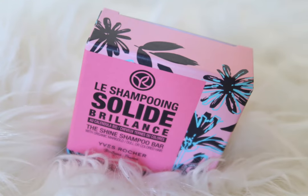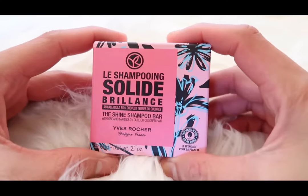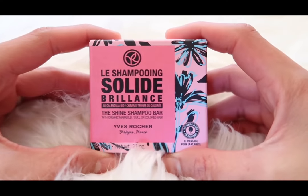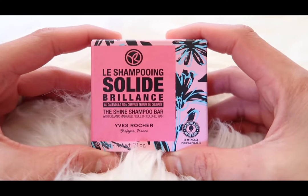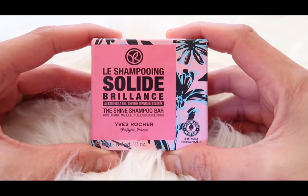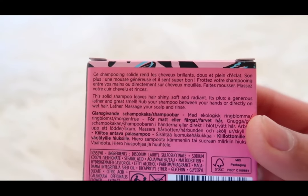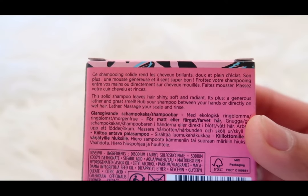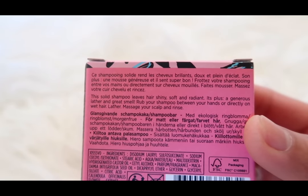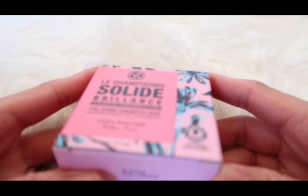This solid shine shampoo makes hair shiny, soft, and full of shine, with more than 99% biodegradable and sulfate-free ingredients. This made-in-France shampoo is enriched with organic calendula grown in Brittany. Its packaging is made of 60% cardboard from waste and is 100% recyclable — no more plastic needed.